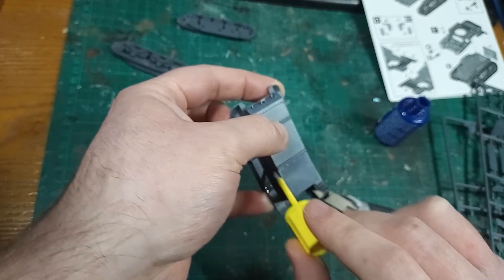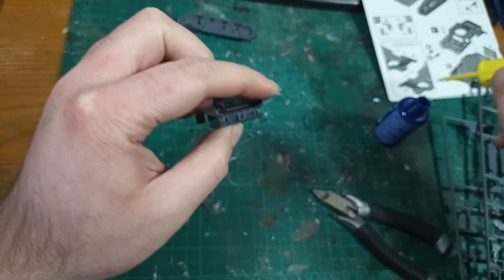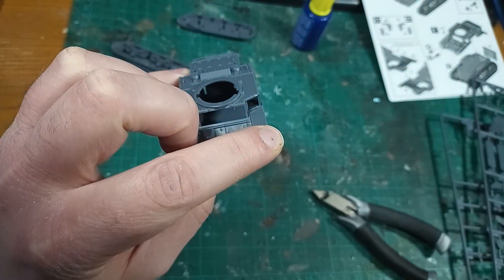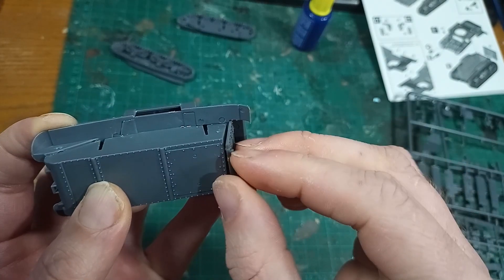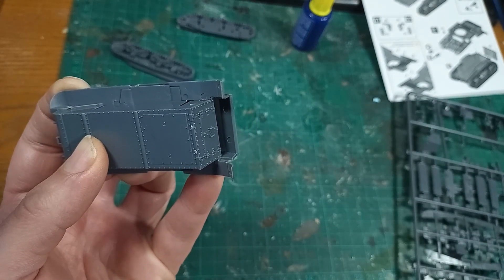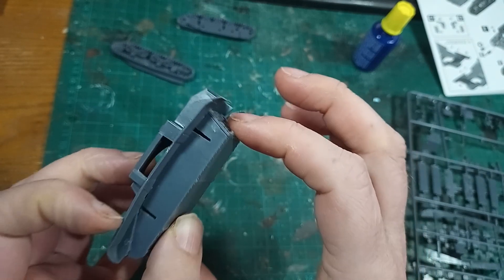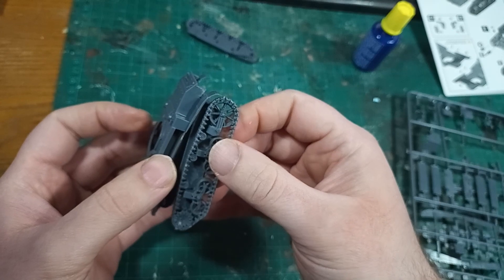Whilst that set, I held the front firmly to ensure the gap would stay closed, then added extra thin cement to all of the edges of the join, so that it binds securely all the way around the model. I kept holding whilst I fitted the back panel, and I did have to look up pictures of a real M3 tank so that I knew which way up it goes, as the instructions are not clear. The keying is biased in one direction, but you can easily fit this upside down. Just to be safe, I checked the tracks would fit before I let go of the model.